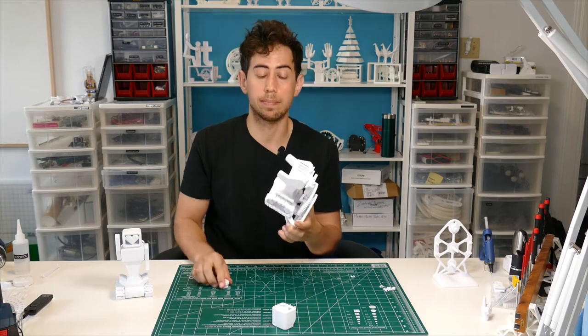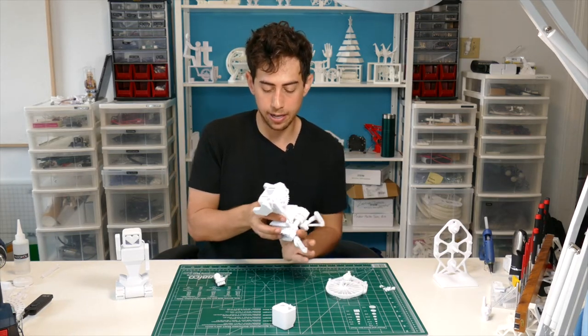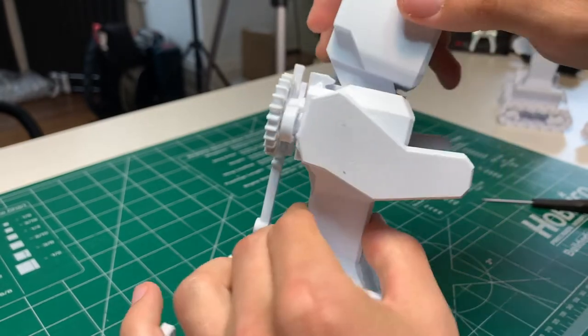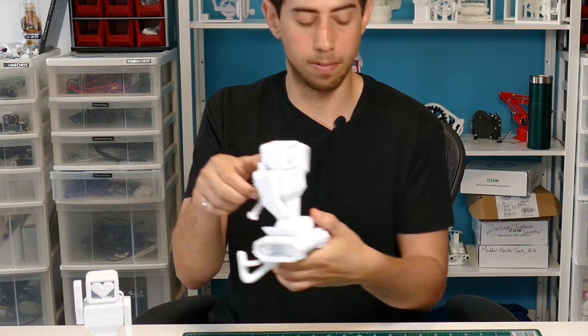Now it's time to pop this on the wall, but before we do that let's give this robot a head. Grab your head, slide it in front end first, and just pop it in. Look at that happy robot! Okay, let's go put this on the wall.